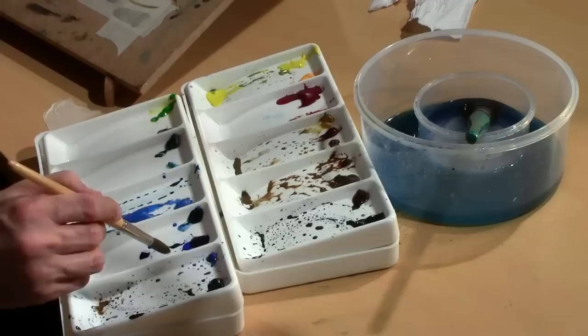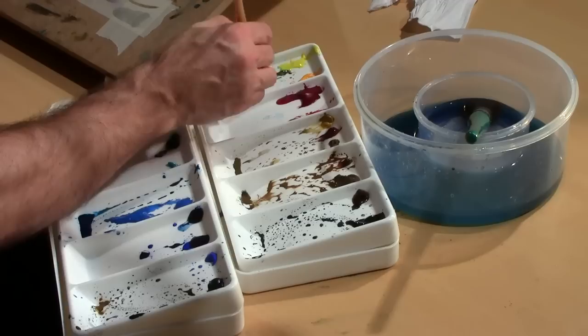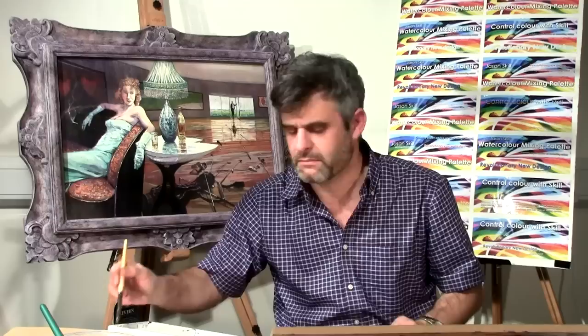I've let that dry and now I'm going to add some slightly darker rocks over the top of this - that should hopefully bring it up just a bit more. So another layer: let's use the cobalt blue, a little bit of the sepia, and we've used some lemon yellow before, so let's add a bit of that into the mix.